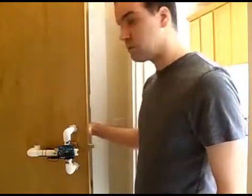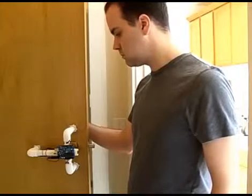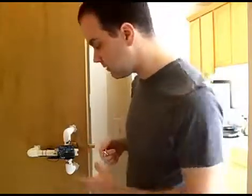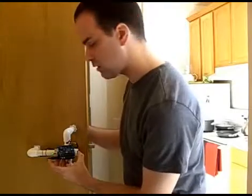It won't respond even to a reasonably similar knock. But all my neighbors just heard that knock. So if I want to program in a new knock, I hold down the programming button and knock in my new knock.